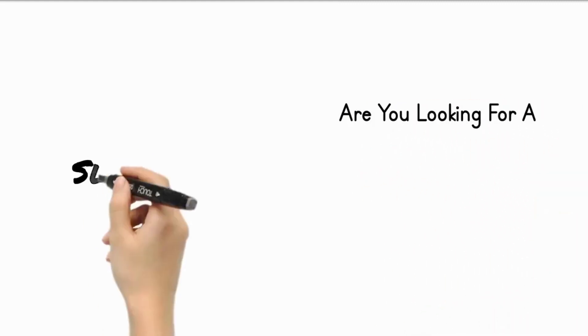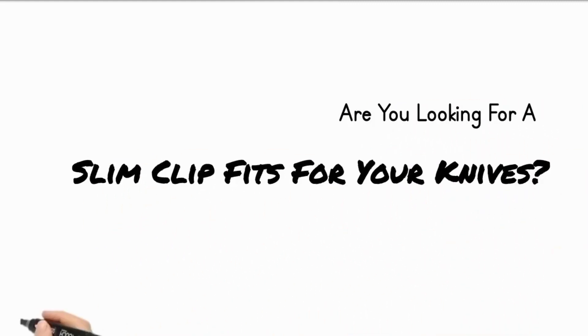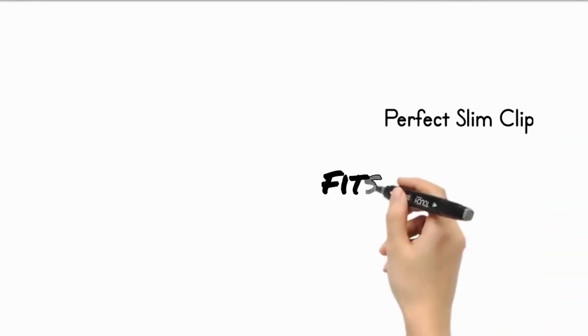Are you looking for a slim clip that fits comfortably for your knives? If so, you've come to the right place. A perfect slim clip that fits comfortably in your pocket.